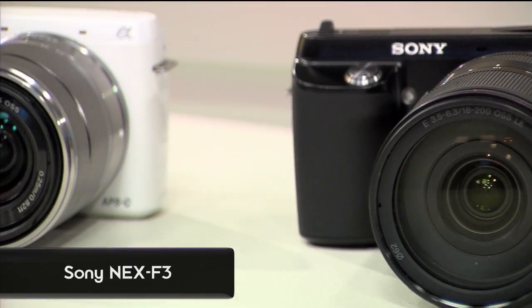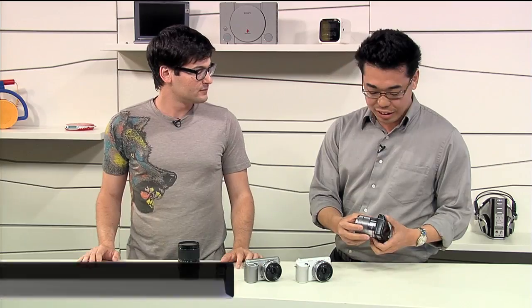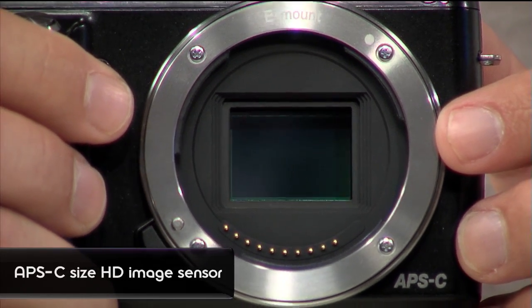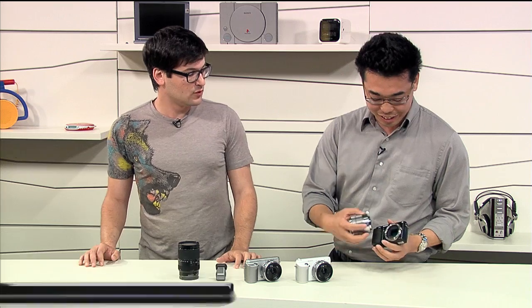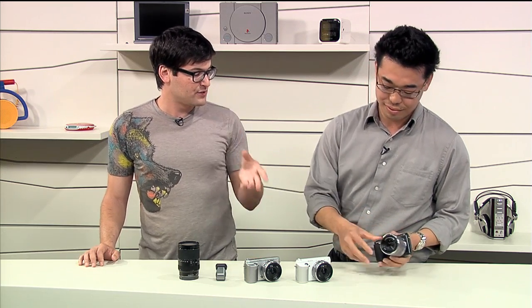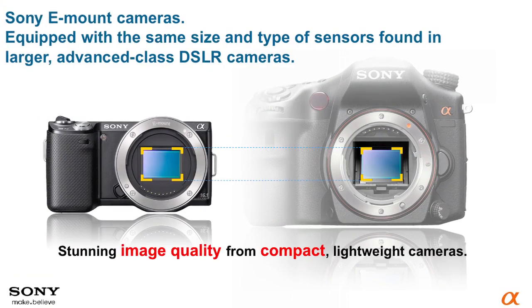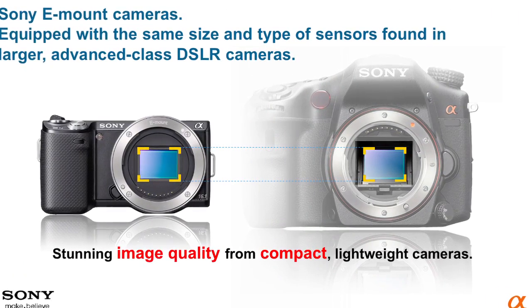So we're looking at the NEX F3 today. This is the successor to the NEX C3. Just to remind you, this is a mirrorless camera — you can see directly into the sensor — and that's an APS-C sized sensor. The entire NEX line so far has been APS-C as well, so that's as big as some of the Alpha DSLRs, the full body stuff.